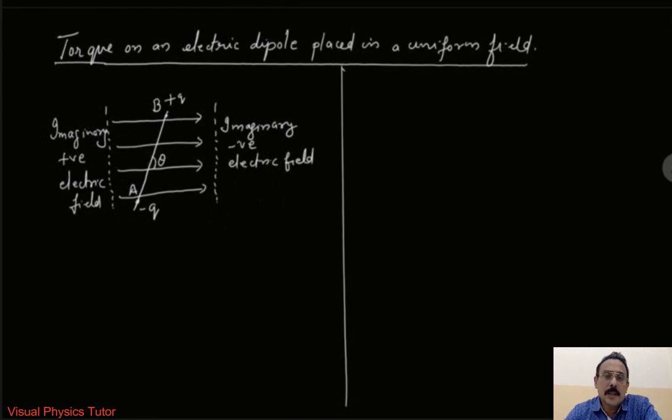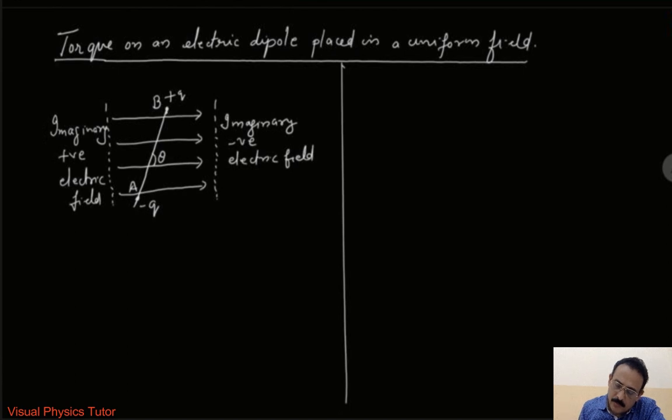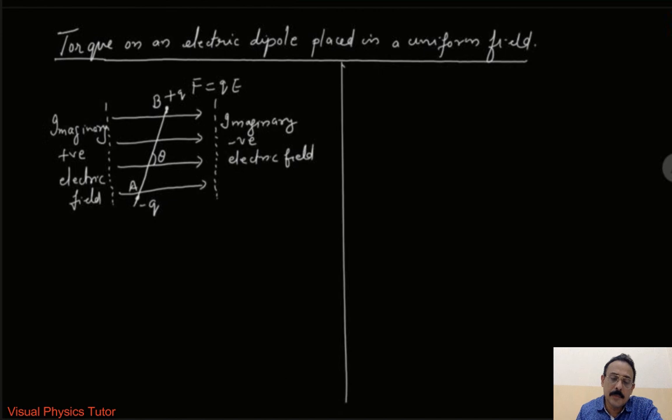This electric dipole, when given certain conditions, may rotate within the electric field, so we have to see whether it will rotate or not. The electric field will exert a force. The force exerted at point B will be F equals qE. Similarly, the force exerted at point A will also be F equals qE.